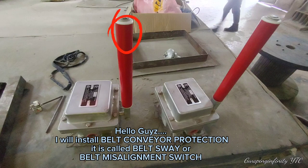Hello guys! I will install belt conveyor protection. It is called belt sway, or belt misalignment switch.